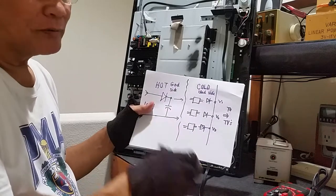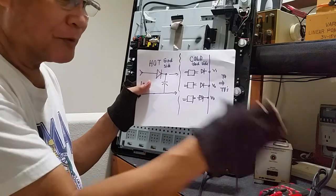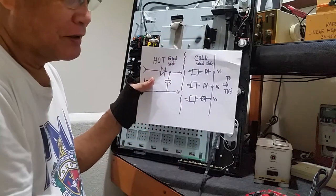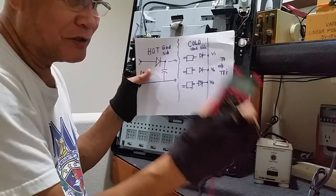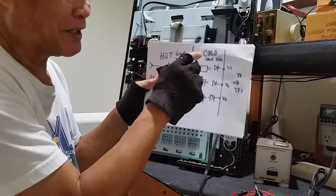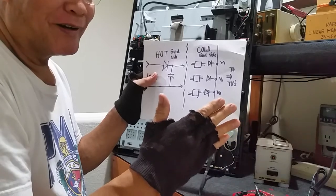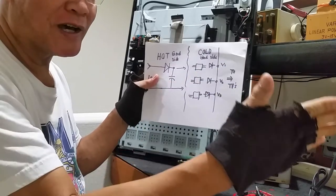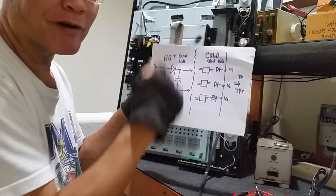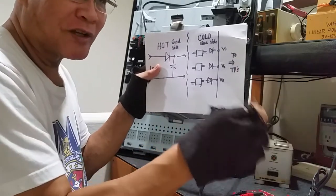For cold ground, when you connect the ground connection of your multitester, you are on the cold side. You are safe because it is cold. Meaning, just in case you are electrocuted, it's not as lethal as dying from a hot ground electrocution. You could connect the ground connection of your multitester safely.